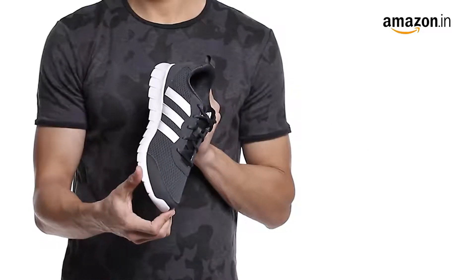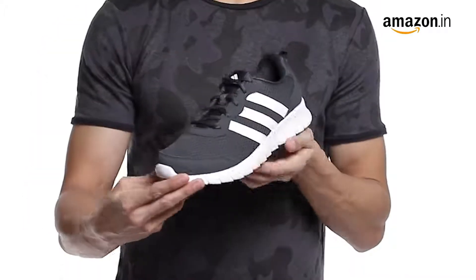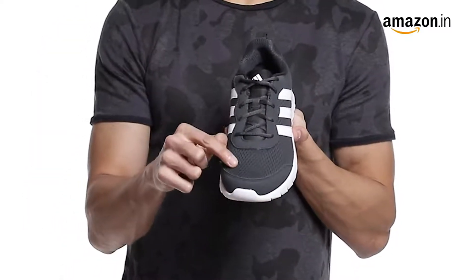These are Adidas Men Uni-Flow running shoes. These shoes are crafted in high quality mesh upper material.